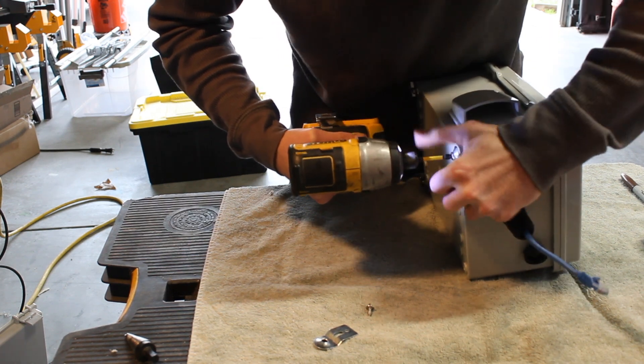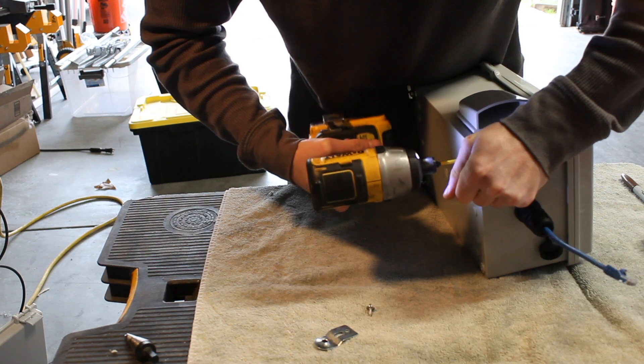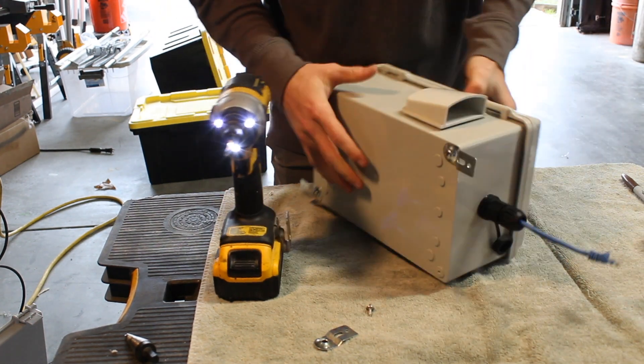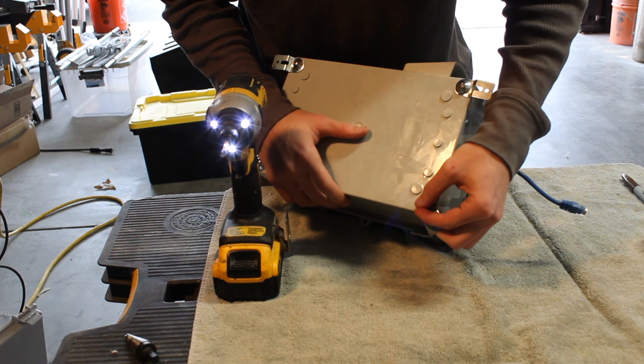There are going to be little hinges that should come with your enclosure, and you can just use the screws that should come as well. Take your impact driver and drill them in — the screws should just mesh straight into the plastic.